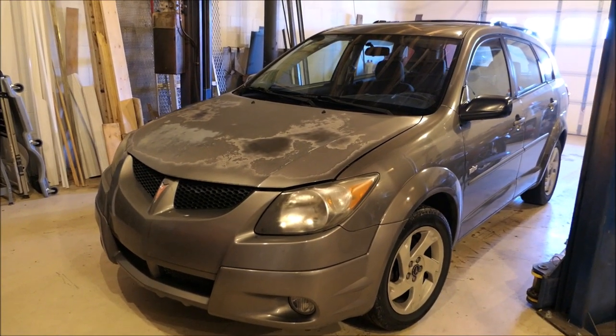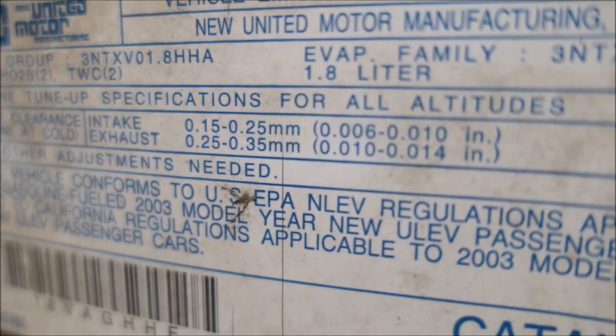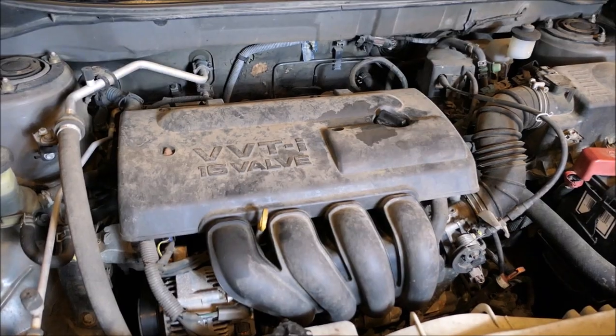If you have a Pontiac Vibe or a Toyota Matrix that looks similar to this one, and if you look under the hood and see this tag — 1.8 liter engine — and your engine looks like this, then you are at the right place if you're having difficulties starting this vehicle. I'm going to show you how to check the wiring going to the starter and how to replace the starter if it's bad.